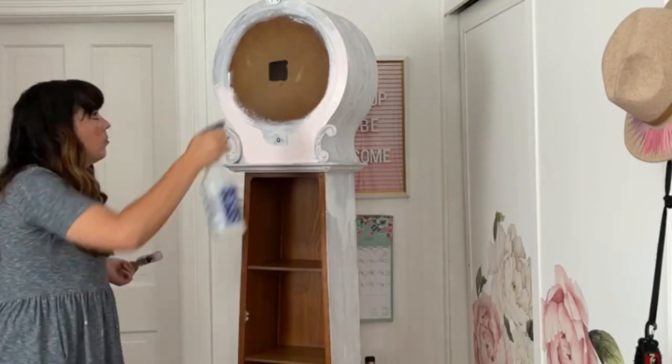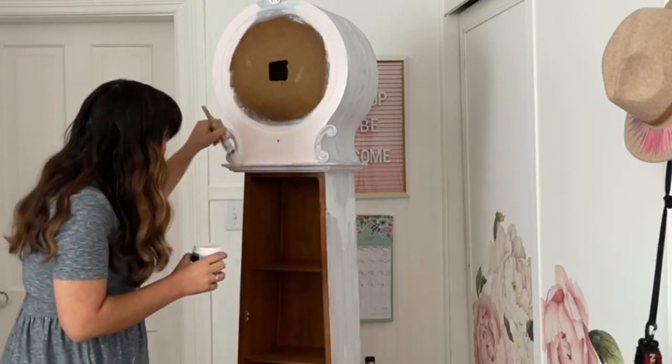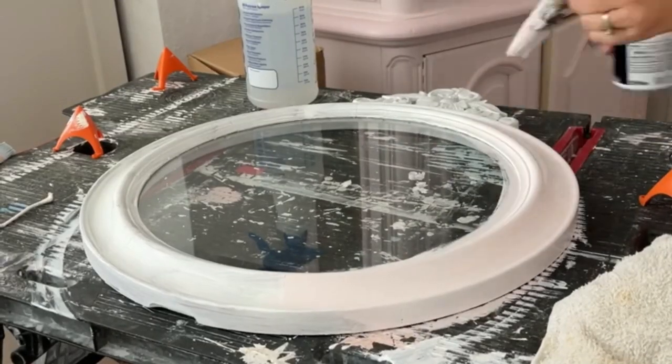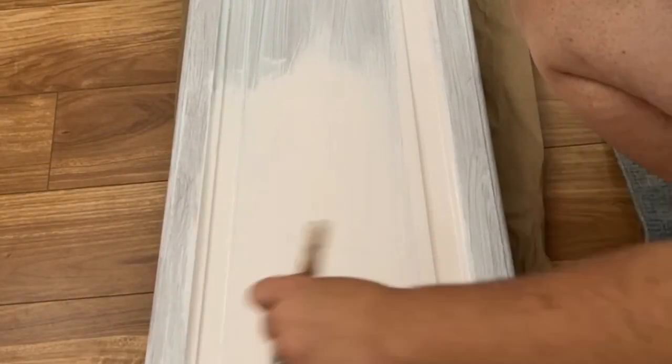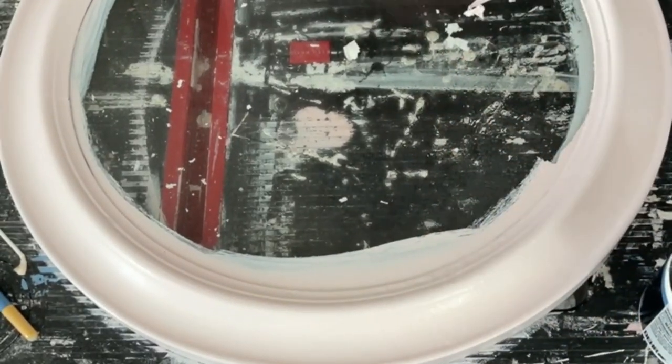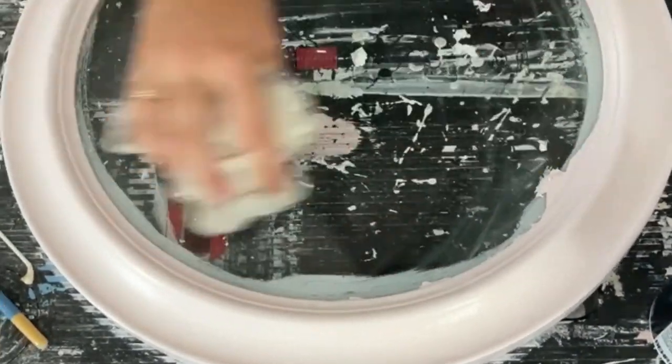Once the primer was dry, I was excited to add color. I painted the clock with two coats of paint. I used Beloved Pink by Bear, mixed 50% lighter. I removed the door for the clock and the hidden storage and painted those separately so they didn't stick to the clock while painting. On the glass door, I didn't worry about getting paint on the glass — once it dried, I just used a razor blade to remove any excess paint.